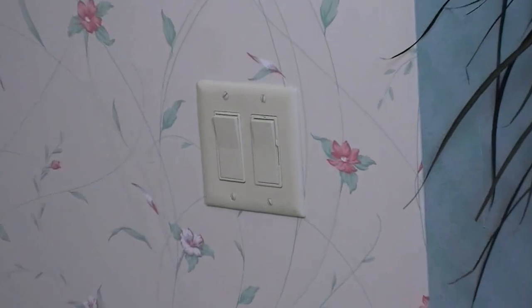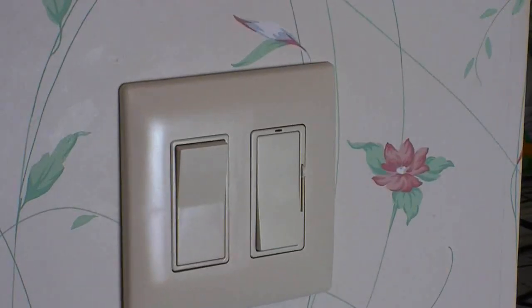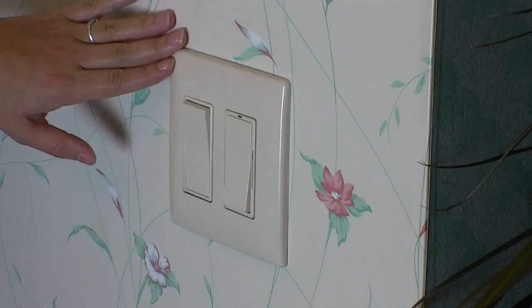The decorator devices look great but we get a cleaner look with a Passant Seymour screwless wall plate. It's easy to remove the plate if we ever have to get at the dimmer or switch.